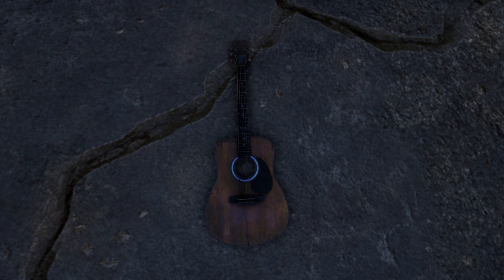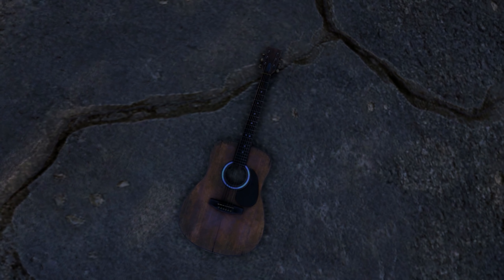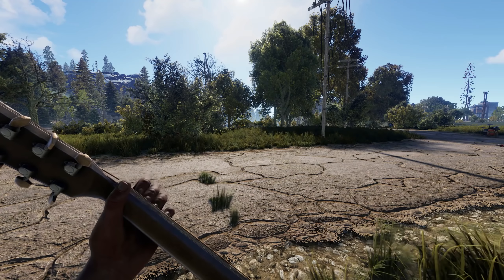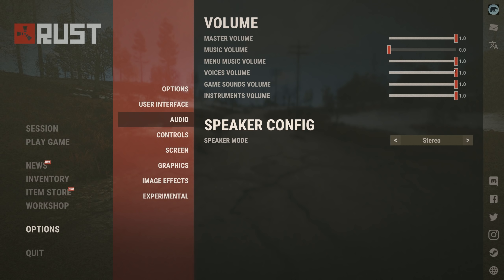Some of you might be wondering about your trusty ear-splitting acoustic guitar. Well, this instrument isn't included in the DLC content, but it has been converted over to the new music system. Also, with all the new noise coming in with this update, they've also implemented a volume slider for instruments.